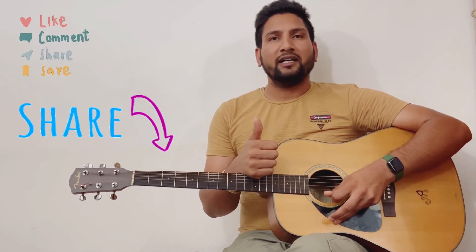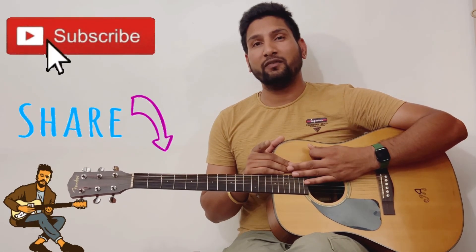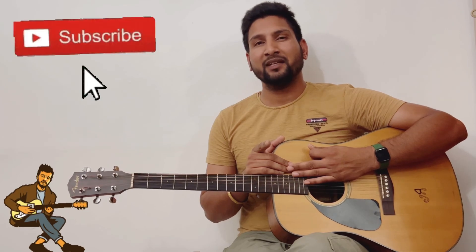If you like the video, hit the like button and share it with your friends who want to learn guitar. Subscribe to my channel and you'll get a notification when I put up a new video. Thank you, bye!